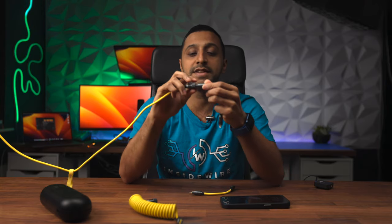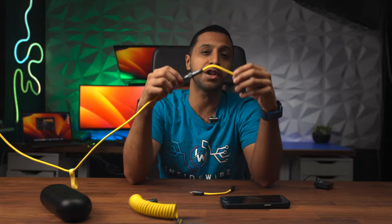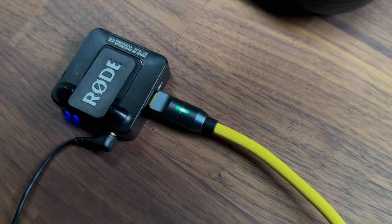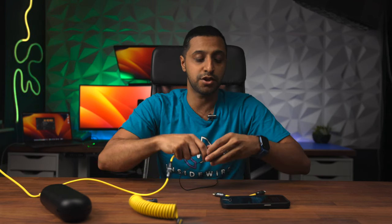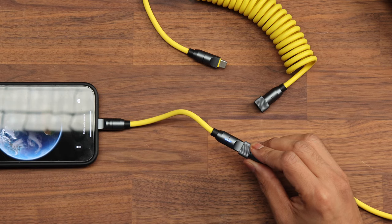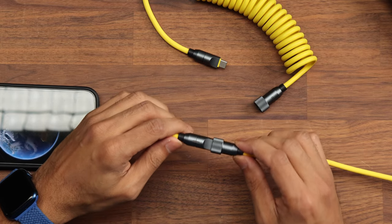The last thing I want to show you is the lighting on these cables. When you plug this in you can see a green light appears — that indicates very low power, known as trickle charging, generally used for low-power devices like headphones, speakers, or a small microphone. All the cables have this. Plugging in the iPhone cable, it starts green but once it gets going it changes to blue, which means standard charging. Then it changes again to orange, which indicates fast charging — the fastest possible rate for that cable. So three different indicator colors: green, blue, and orange.